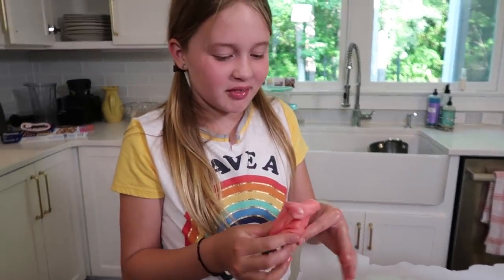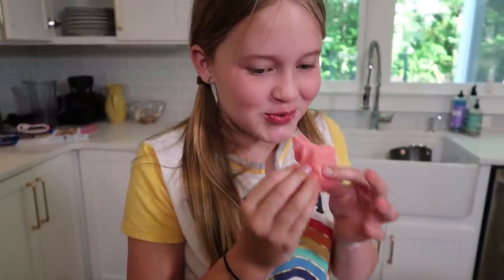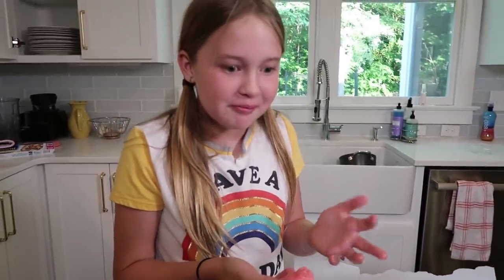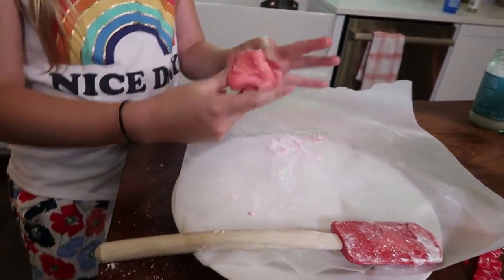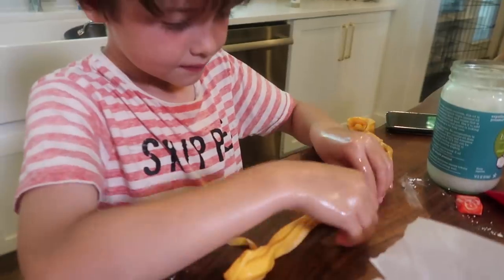Ready for the taste test? Just a teeny bite, honey. Oh my god — it's even better than actual Starburst, because you've added sugar to Starburst. Let's actually not eat any more of that. You want to play with it? Yeah!